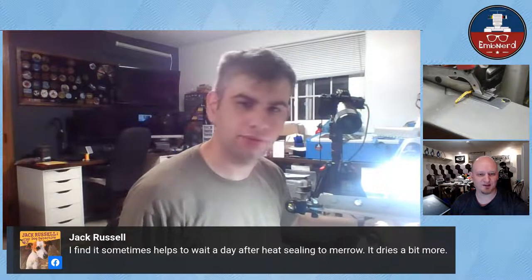TMG says we need a video of Matthew adding heat seal - maybe we can do that later. I think we should start doing more project videos on lives, but we always do digitizing. Jack notes it helps to wait a day after heat sealing as it dries a bit more. I don't wait - I take orders and let them sit, then the week before they're due I stay up all night. Actually I have another 200 patches on the machines to do right now.